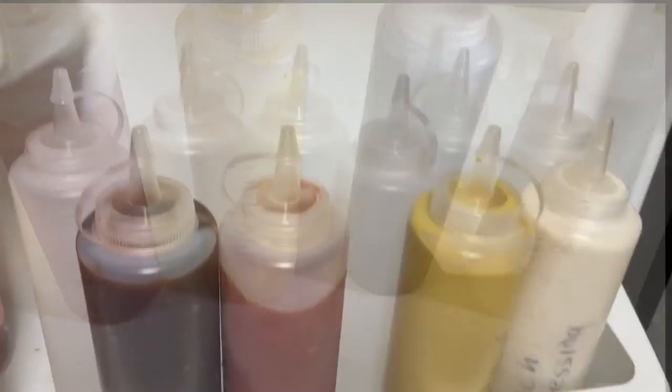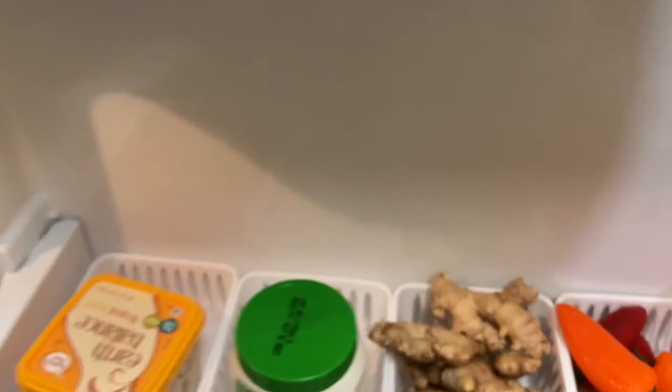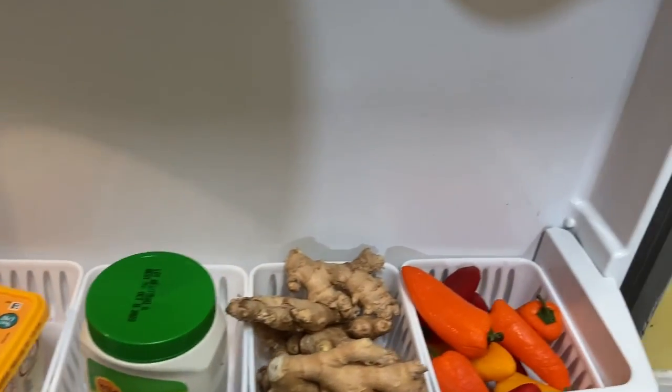For the finished product, this is what the door of my fridge looks like now — much better. I hope you enjoyed this video!